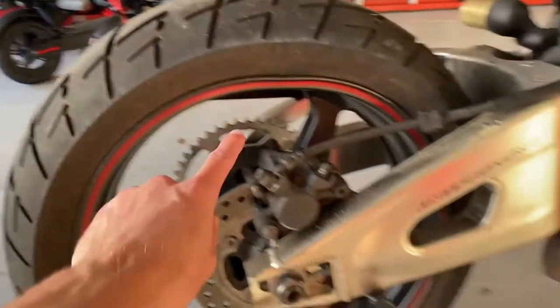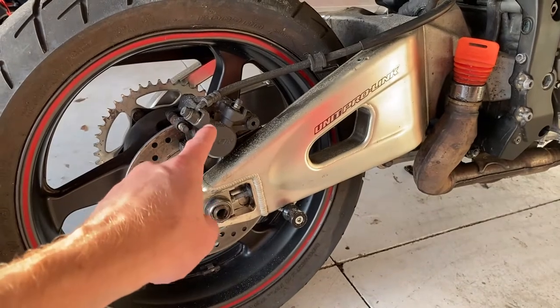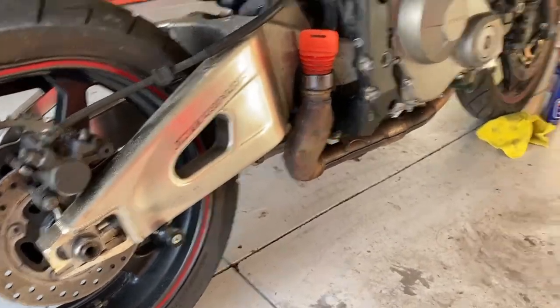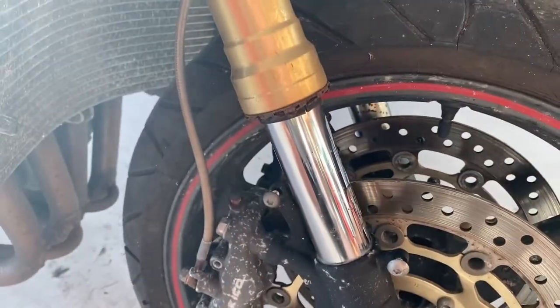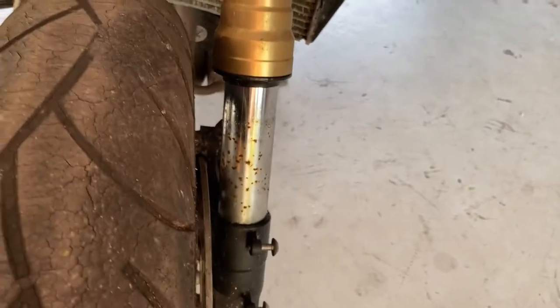I have a new rim on the way. As you can see, this rim is bent. I've got the rear calipers installed. I also have the new sprocket on the way — it's been shipped, so that'll be good. I did a little bit of scrubbing earlier today on this front fork, and it looks a lot better on camera than this one over here for comparison.